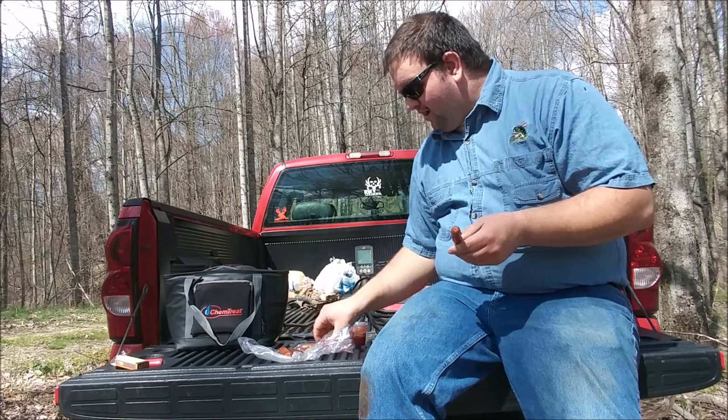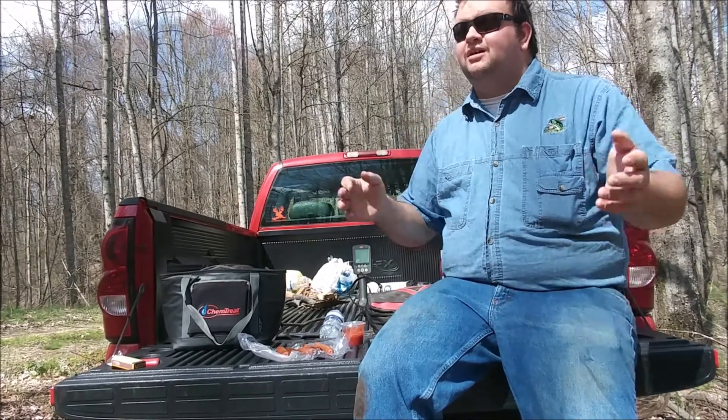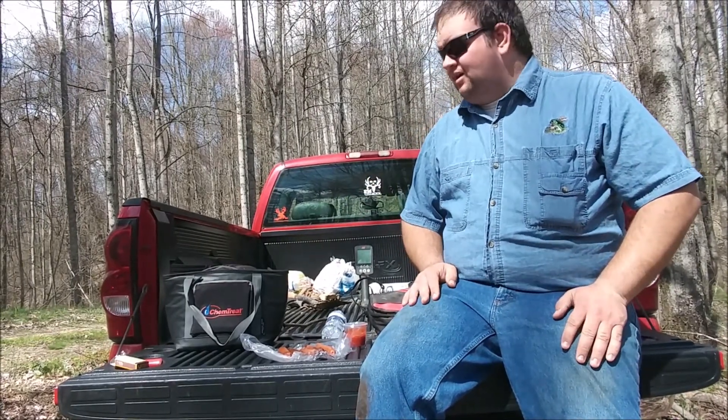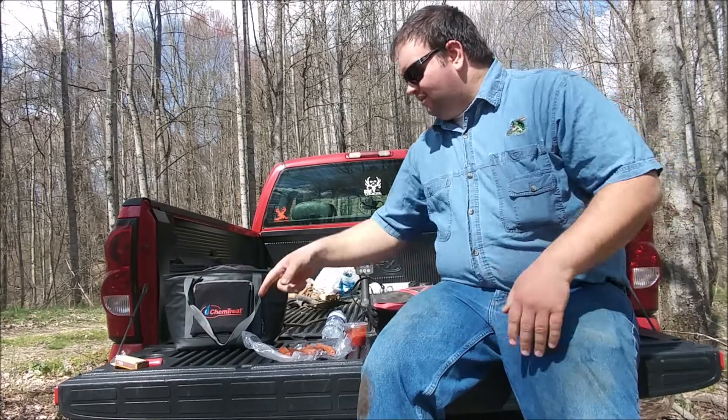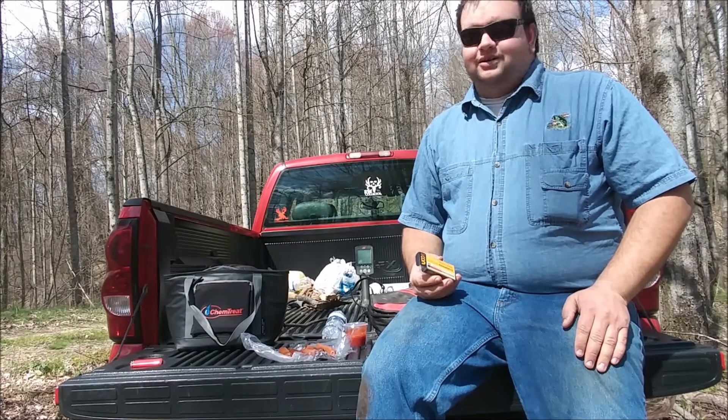I wanted to get some footage of the fire roasting them, but I don't think I did. If I did, it'll be playing and you've seen it — but if it didn't, it'll cut to right here. I know I at least got the storm proof matches working, and that's insane. I didn't think they would work that good.